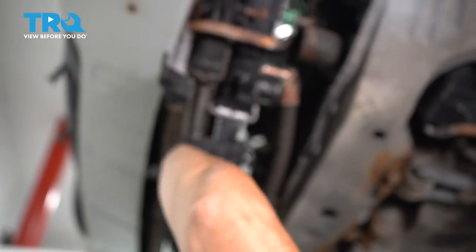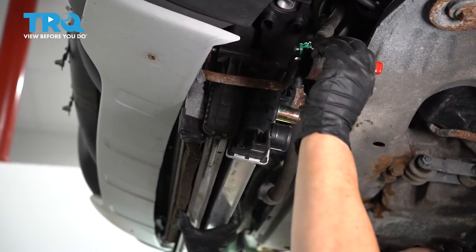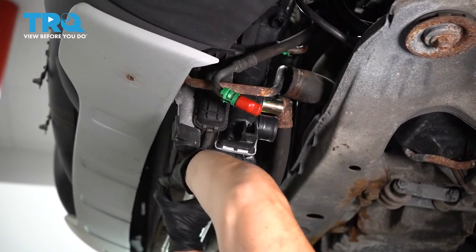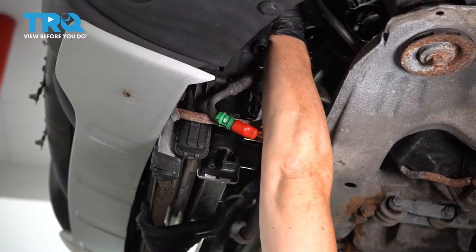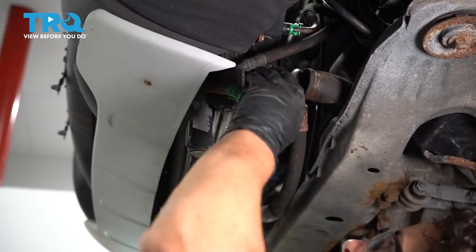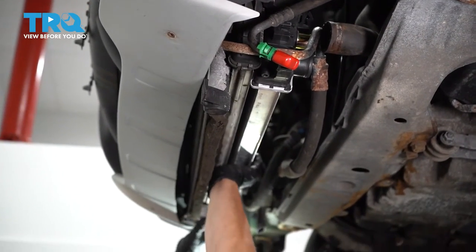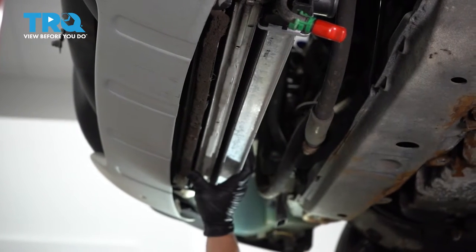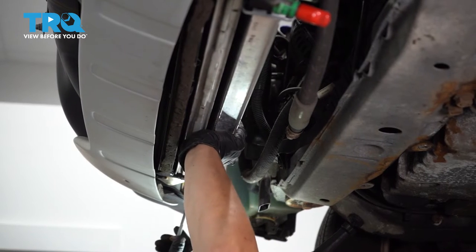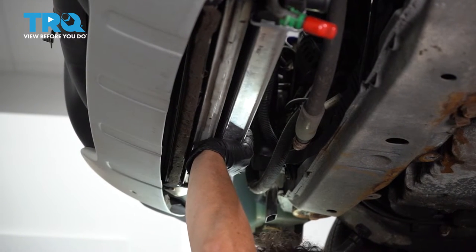This condenser is going to go up inside that bumper, and the transmission line is going to get out of the way. Make sure the transmission lines are out of the way, and line up the intercooler intake hose at the same time while getting the condenser up and out of the way. Make sure you get that condenser up and out of the way lined up with those four bolts.